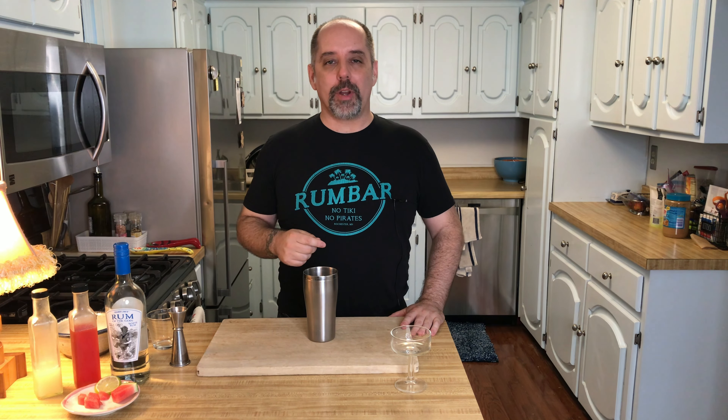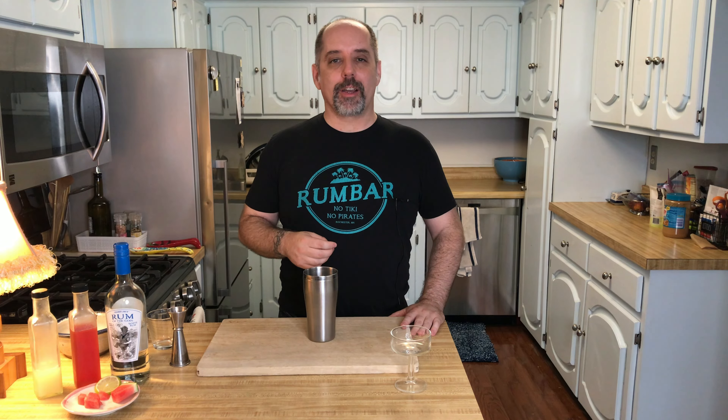Hi, I'm Jer. Welcome to Kill Devil, where we focus on rum and cocktails. Today we are going to make a watermelon daiquiri. If you're new to the channel, welcome. If you're returning to the channel, welcome back. In either case, don't forget to like and subscribe if you enjoy what I'm doing here. As always, timestamps are down below if you want to go right to the recipe. Otherwise, here's a little bit of talking.